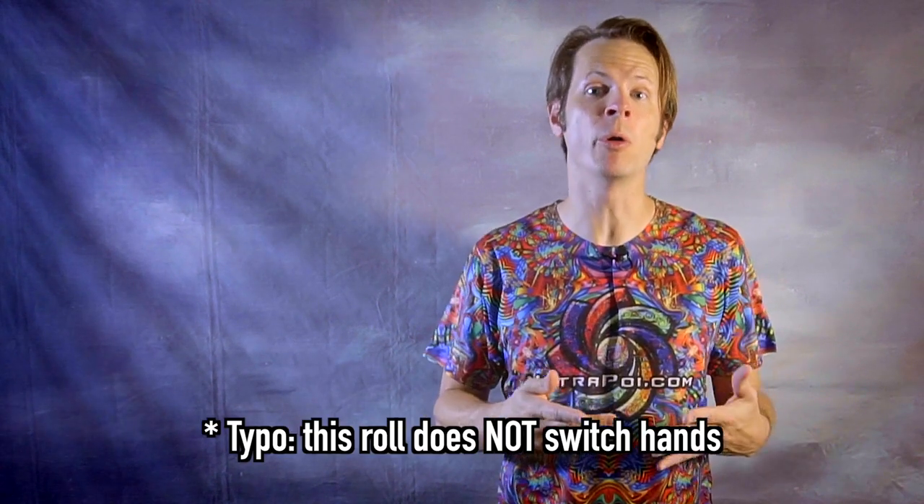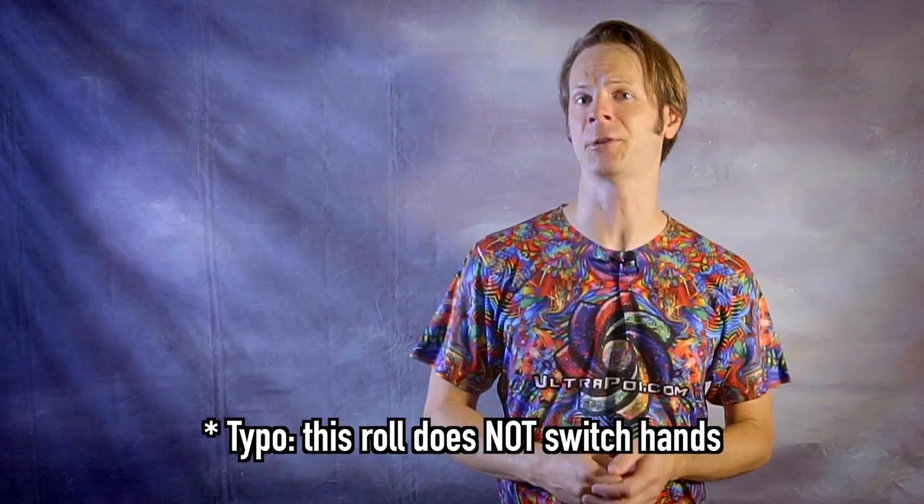I've spent the past month talking about a lot of different contact poi tricks and these may be the first ones I've covered that don't involve retraining a whole bunch of basic motor skills. Horizontal rolls generally follow a vertical or diagonal line across the body, going from low to high as they go side to side. We're going to cover cases where these rolls switch which hand is holding the poi as well as rolls where the poi return to the same hand. I'm going to have you start with a roll that will switch hands because it'll keep the poi where you can see it and make it easier to catch.